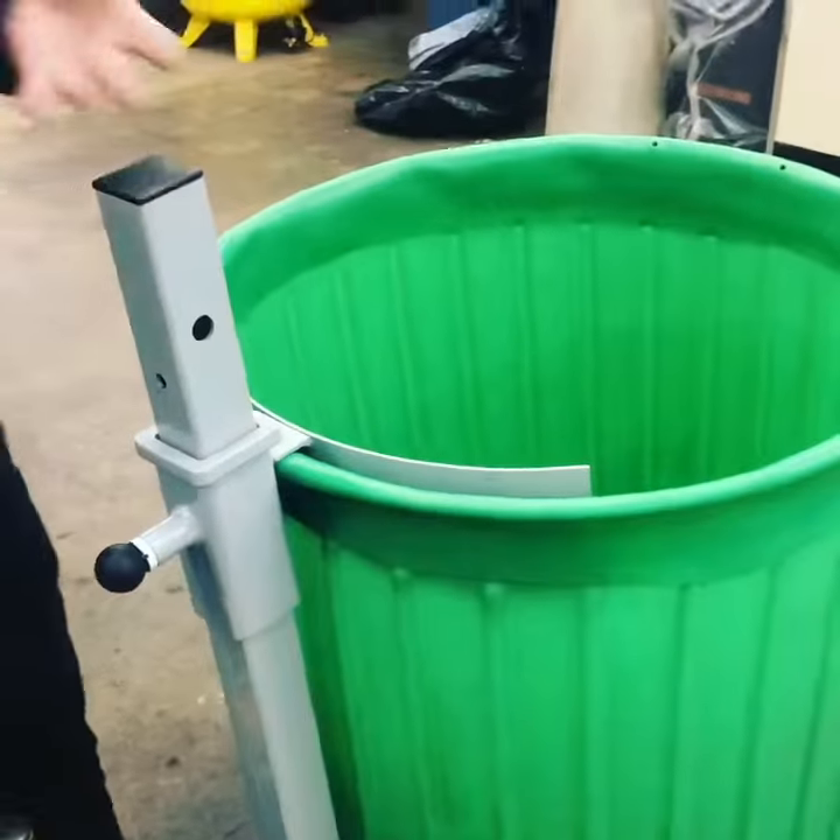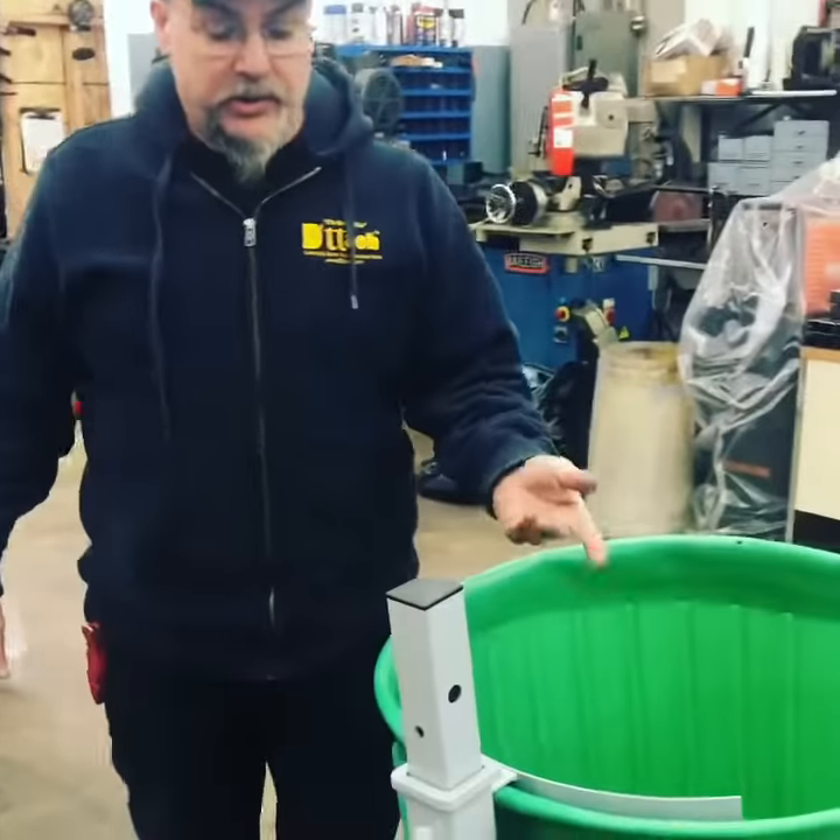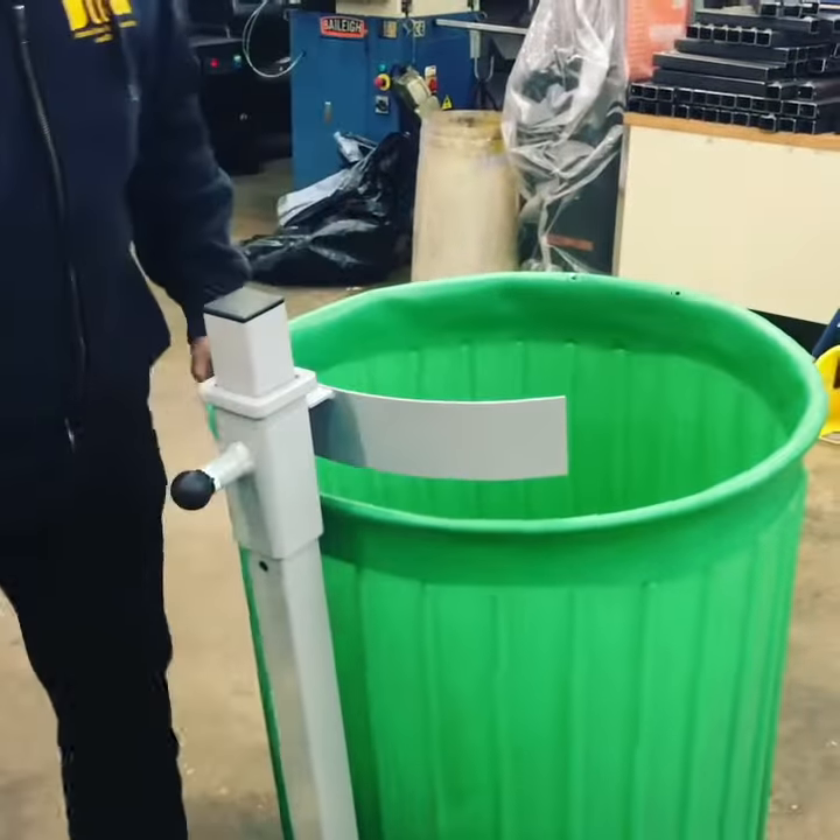There's another position if you really want to keep it nice and tight in there. For some barrels, they may vary in height and everything else. So just a quick little clip — just raise it up, out of the way.